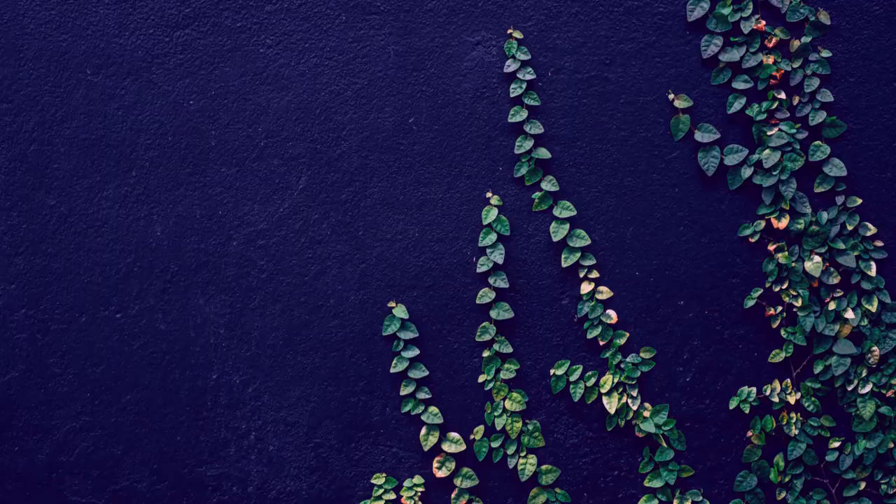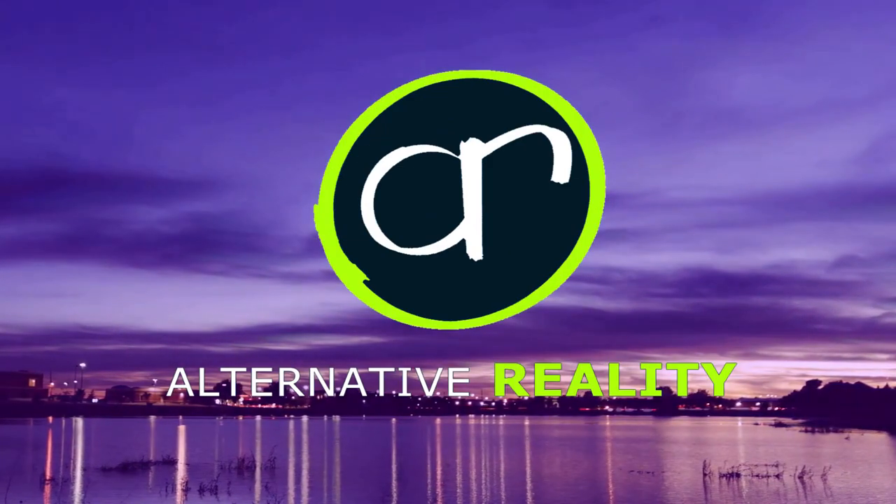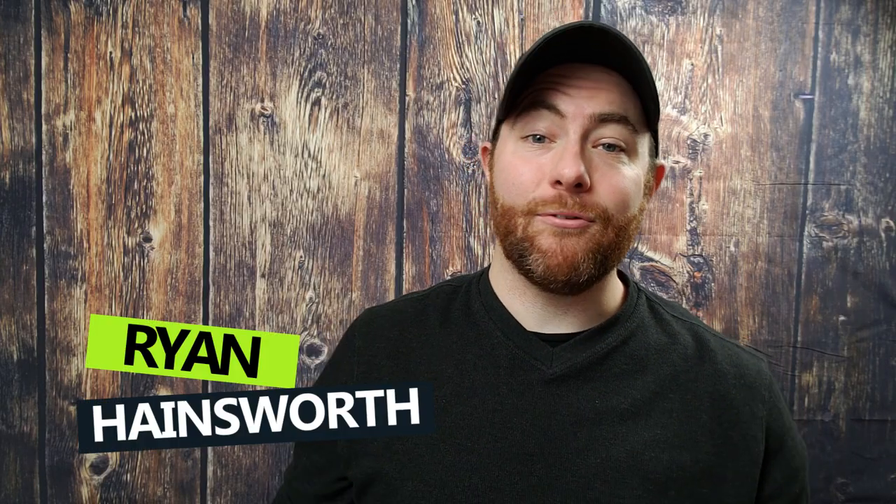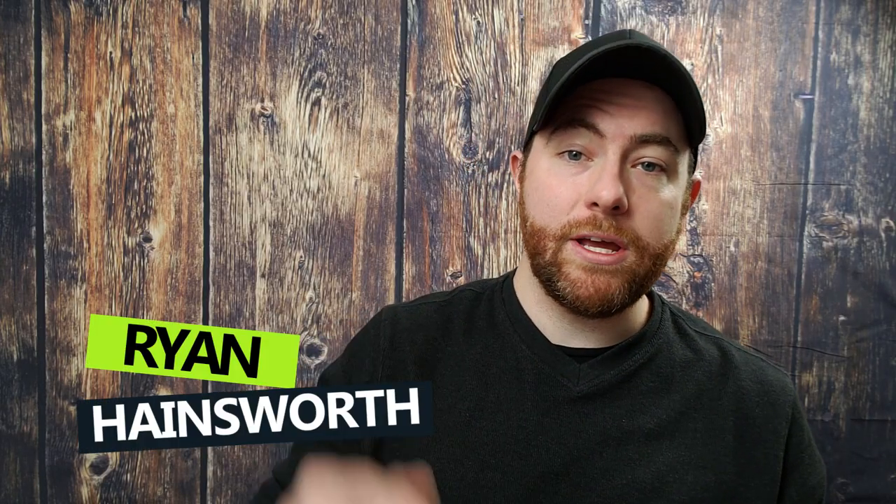In this video, I'm going to walk you through how to make your own toothpaste, coming up. Hey, what's up, Ryan here from Alternative Reality, bringing you vegan recipes and green alternatives.